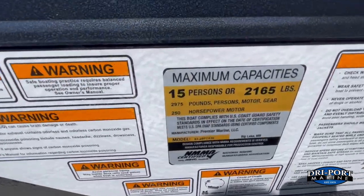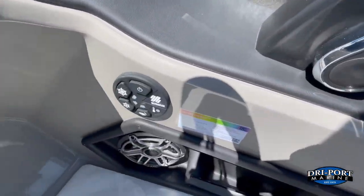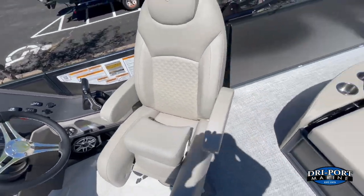This boat is rated for 15 persons or 250 horsepower. U-flex power steering is also standard on this boat — a really cool option.